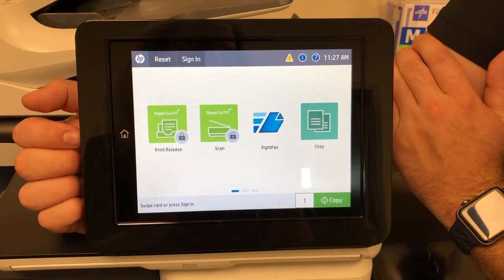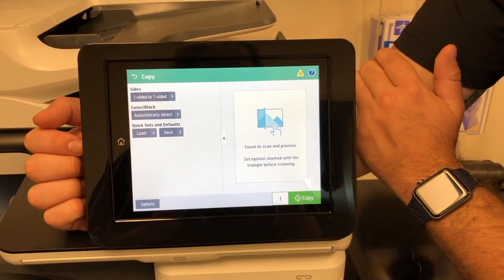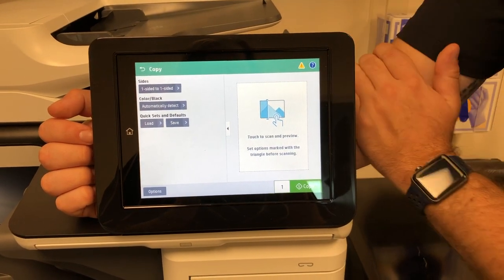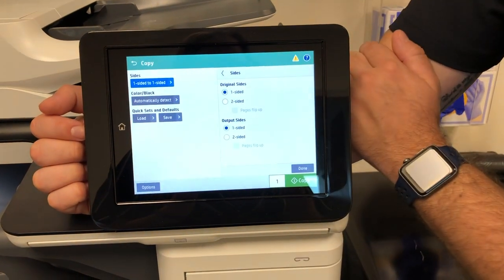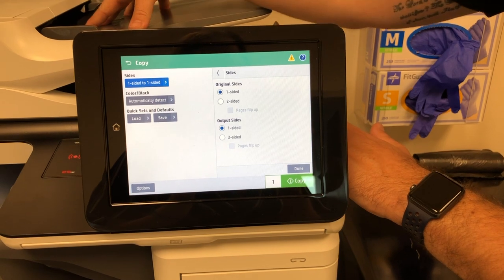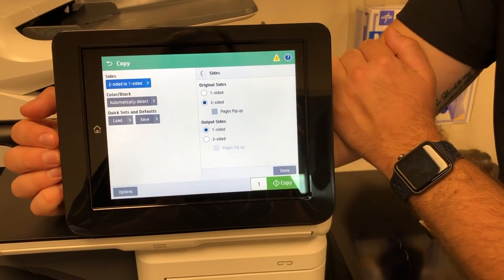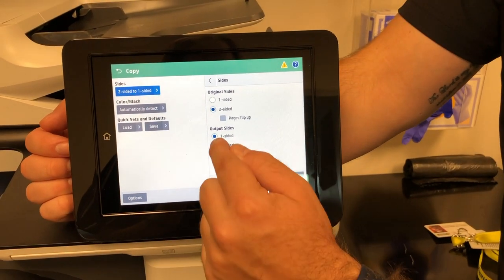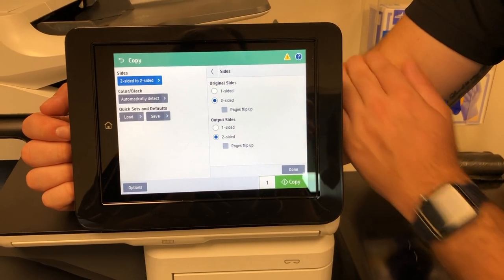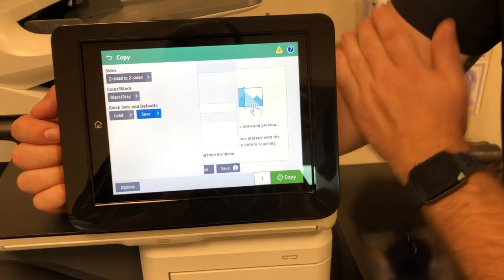That's going to be it for fax. The last application is copy. Copy is going to be pretty simple — you'll get your standard settings right off the bat. Sides is defaulted to one-to-one, so it's a standard one-sided copy. If you select sides, this is where you can do two-sided copying. Your original side is what you have in the document feeder, and output side is how you want it printed. So if your original is two-sided and you want it printed two-sided, that's a two-to-two-sided copy. If you have a color unit, you'll see color and black options — we're going to default this to black and white.